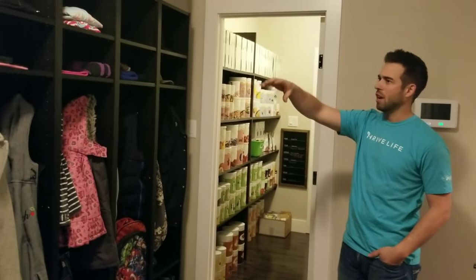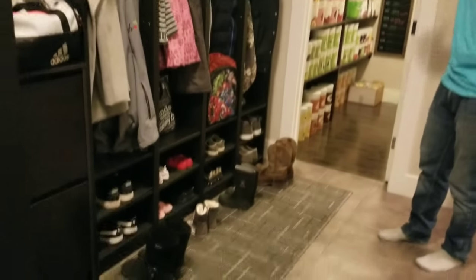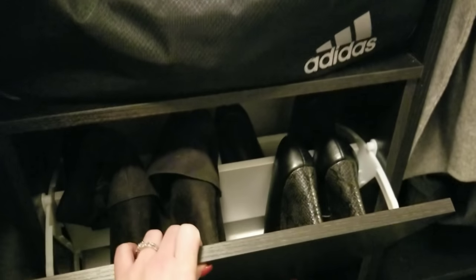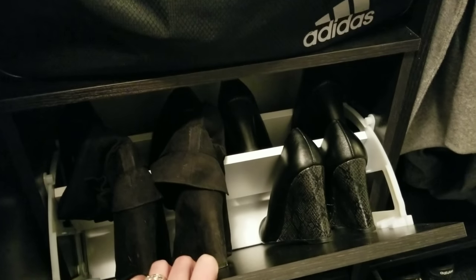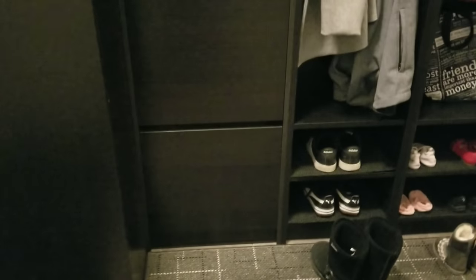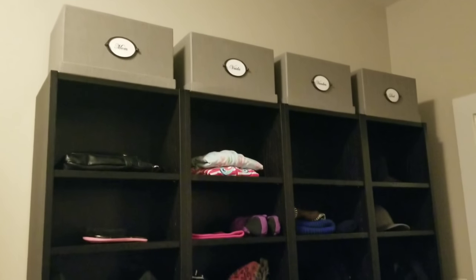These are the Billy bookcase shelves with adjustable shelving, which makes it really easy to set whatever height you want for your boots, shoes, or bags. The shoe case also comes in a three-compartment model — we just got the two, so it's easy for Trish to put her bags on top. The shoe case was $39.99 Canadian.